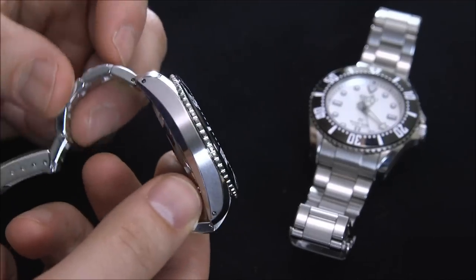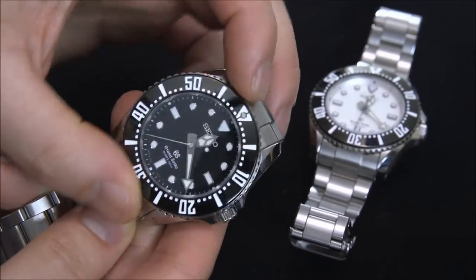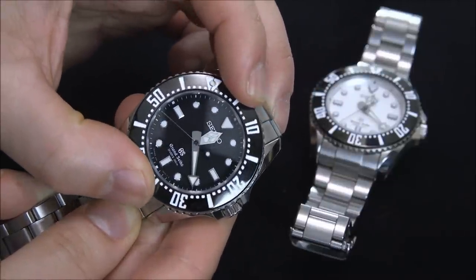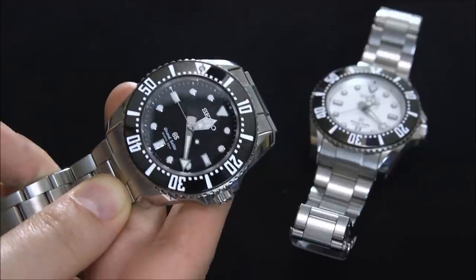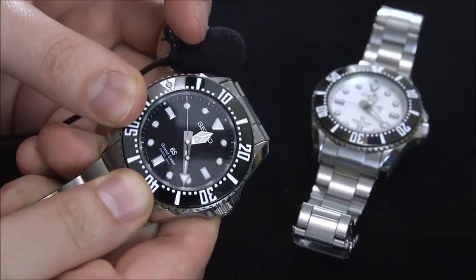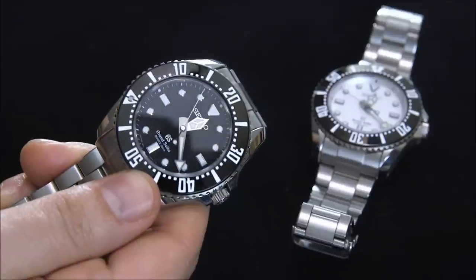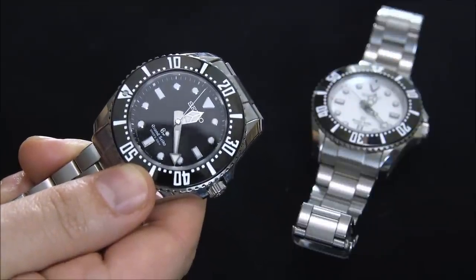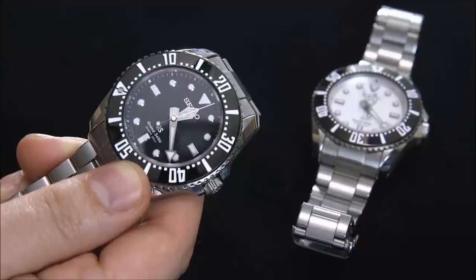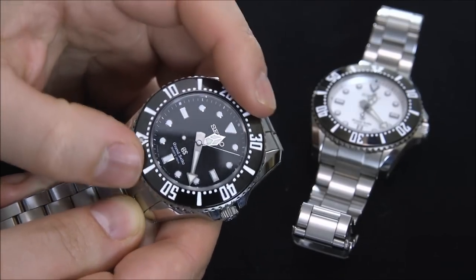I'm not sure why Seiko didn't choose to go the full 300 meters — they could have. Sapphire crystal, very high quality. Love the action here when you turn the bezel. I'm going to put the microphone close to here so you can hear this. [bezel clicking sound] That is just a nice sound overall — a great sound if you want a bezel to just sound great.